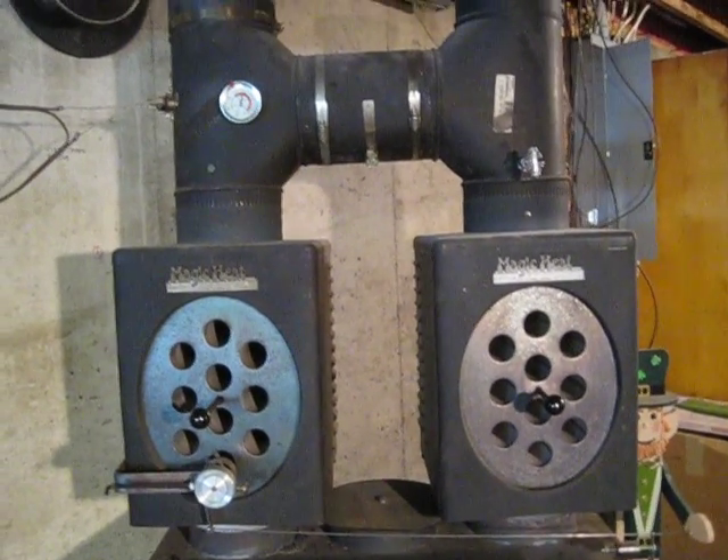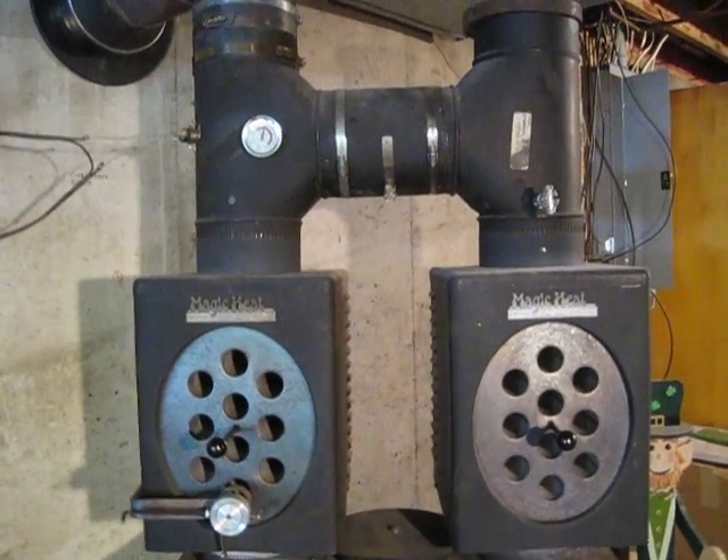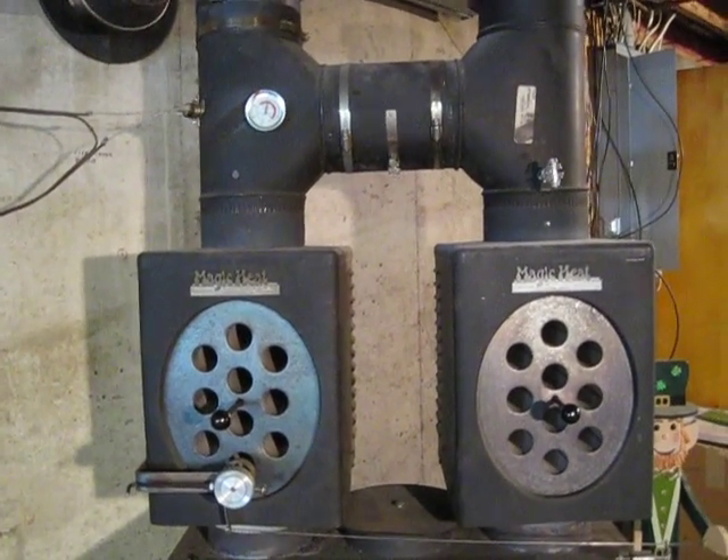It also didn't change the performance of the chimney. It doesn't seem to creosote up or plug up. I clean it about once a year.